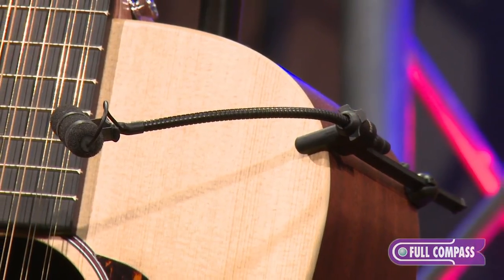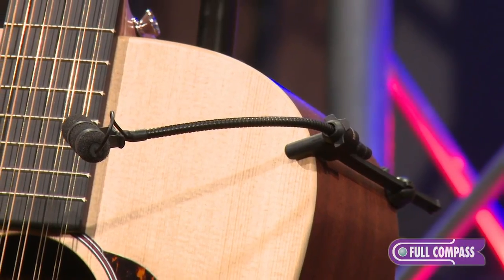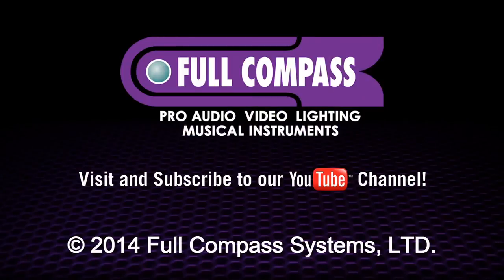Please visit www.fullcompass.com for further information, or call your Full Compass sales representative. Thanks so much for listening.